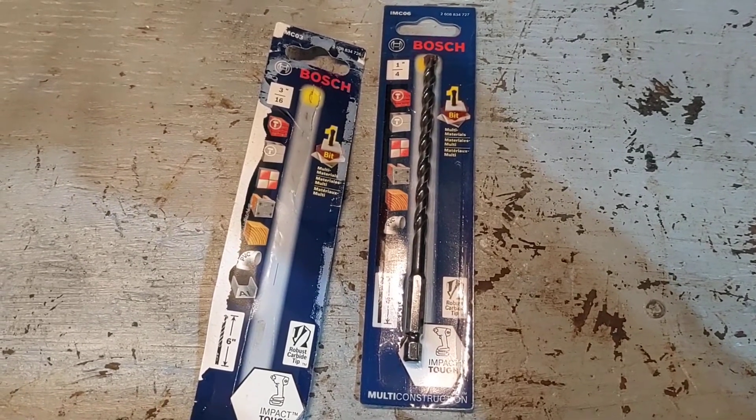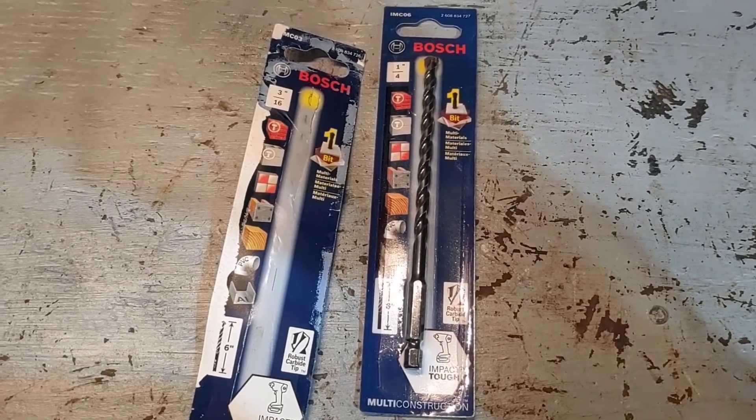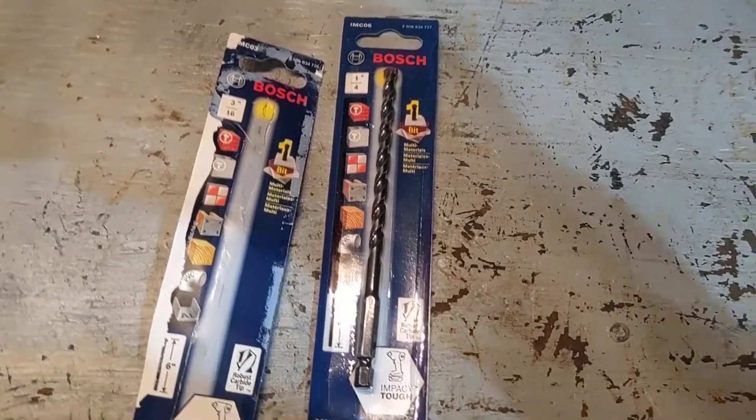I was at Lowe's and I picked up these multi-construction bits. With the masonry bits, they say you have to sharpen them before you use them. So I just peeled this one out of the package and headed over to the machine to drill.